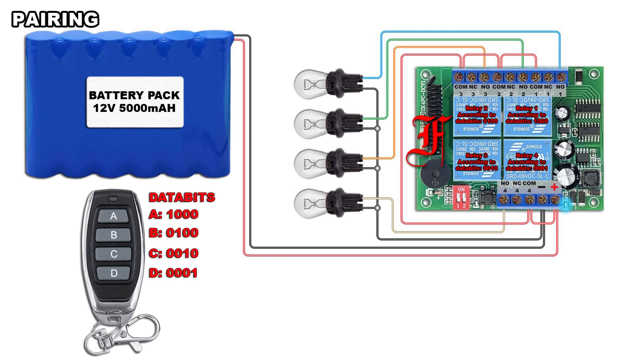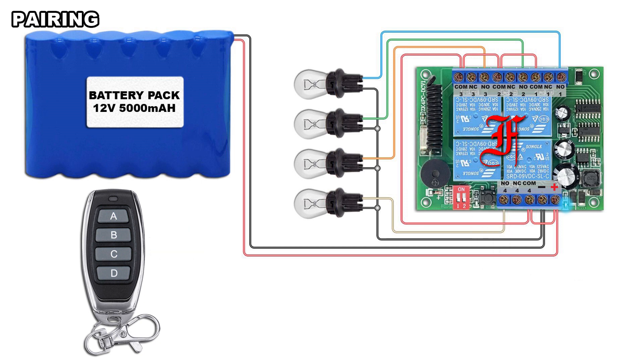The receiver automatically arranges the remote buttons according to the remote data bits. Press the pairing button. The LED blinks once. Press the remote button. The LED blinks fast four times and lights out.